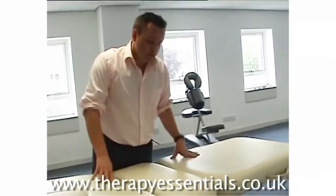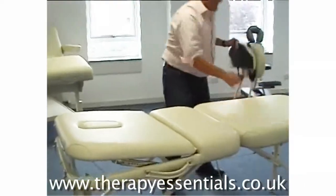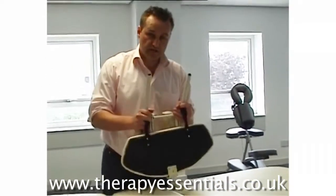In with the package, you obviously get the table — we're doing a couple of colours at the moment. We also have a face cradle and an armrest, which can be attached at either end.